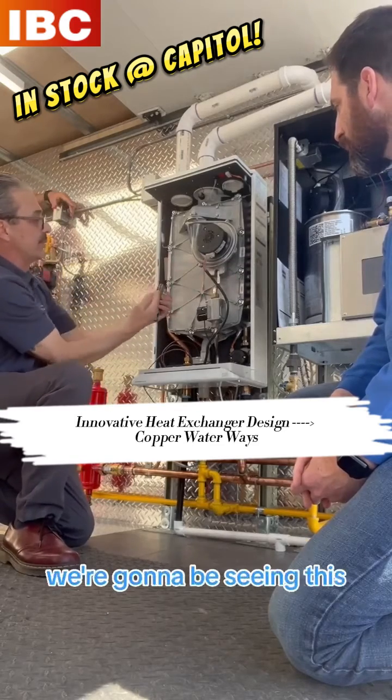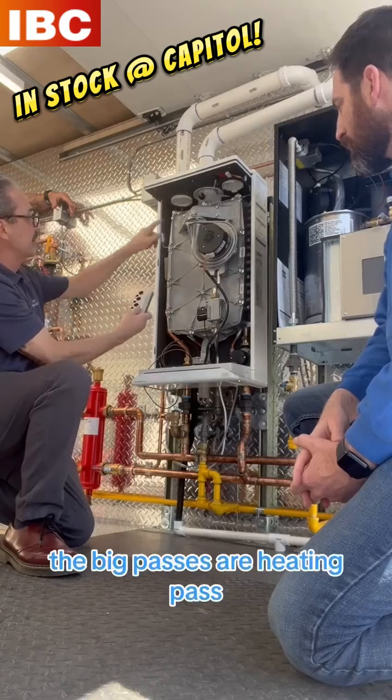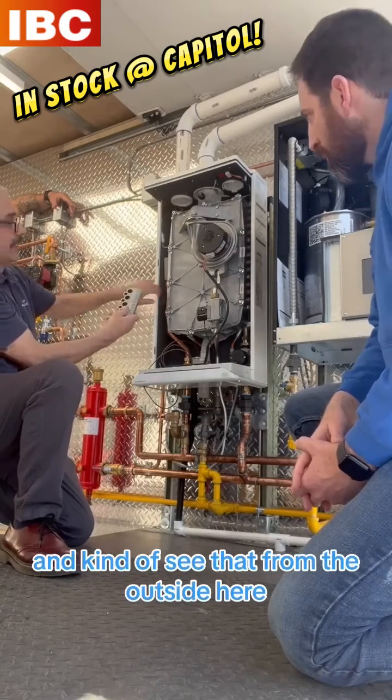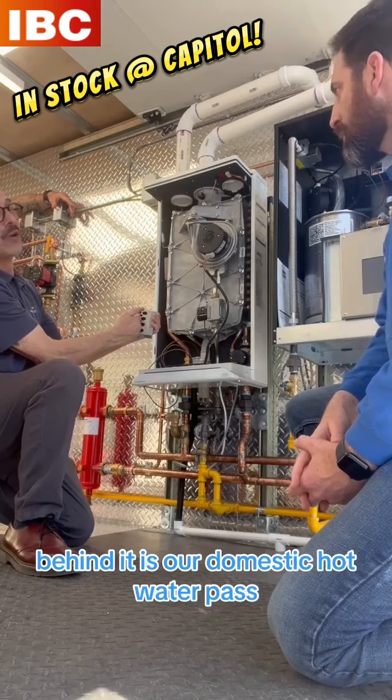If we take this cover off, we're going to be seeing this. Behind this is our water passes. The big pass is our heating pass — you can kind of see that from the outside here. Behind it is our domestic hot water pass.